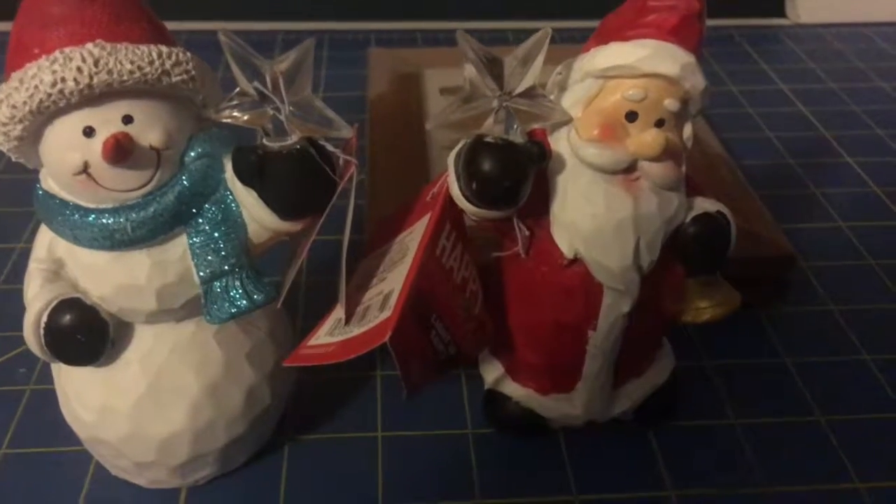Hey guys, it's Care Crafts and I'm here with a combined haul video. I went to different places over the weeks and purchased some stuff I needed for storage, supplies, or tools in general. I went to Walgreens, Walmart, found stuff at a garage sale, went to Michaels, did a purchase online with Michaels because they had a big sale going on, did an Amazon order, went to Hobby Lobby, and also did an eBay order.